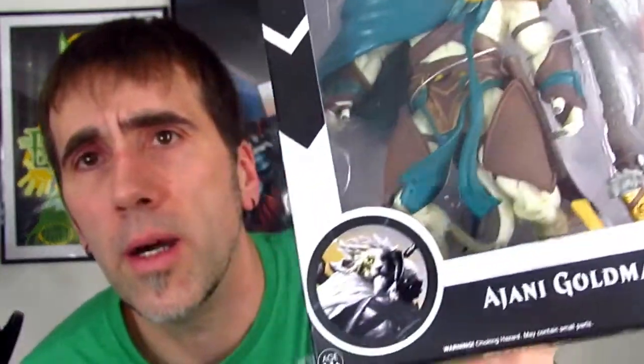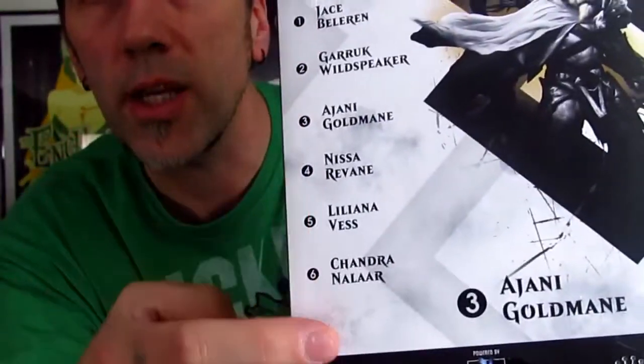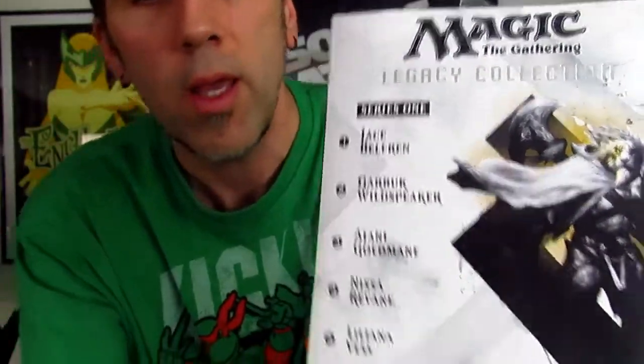Another very interesting thing - I didn't even know about these. I've played Magic: The Gathering and used to play with a friend of mine all the time. He got me these Magic: The Gathering Legacy Collection figures, and they're awesome. They're heavy, which tells you it's probably a quality figure. It's loaded with accessories - lots of weapons and things like that. This is series one of six, and these were released in 2014.